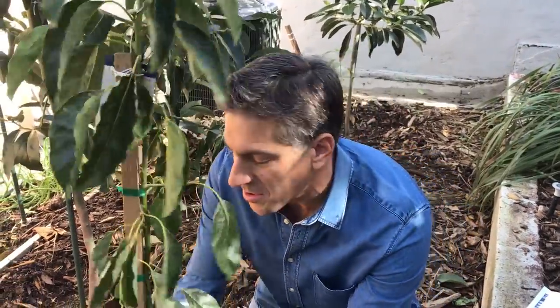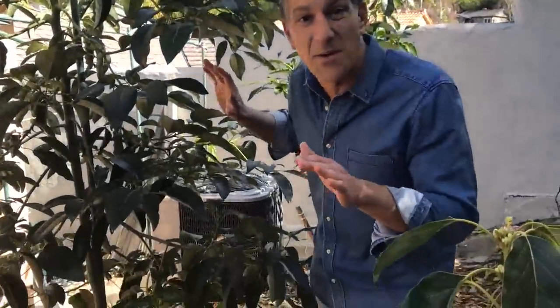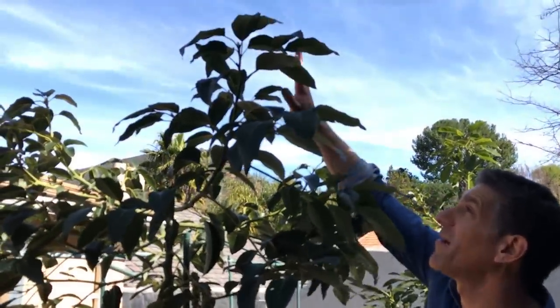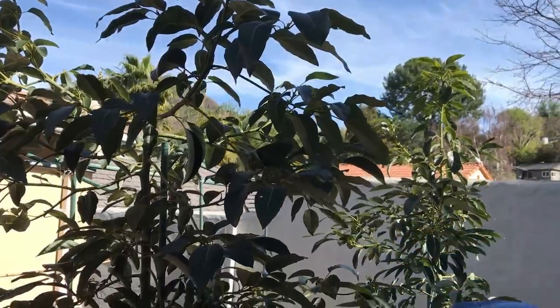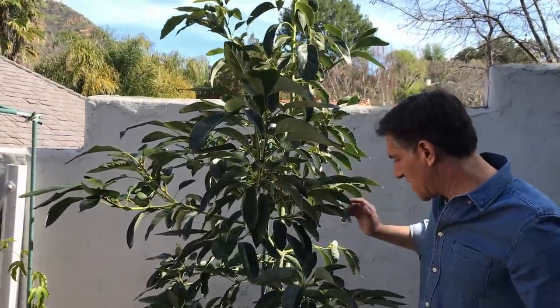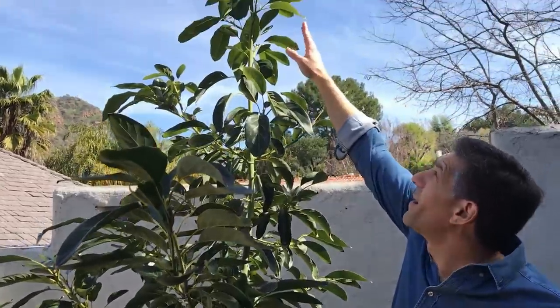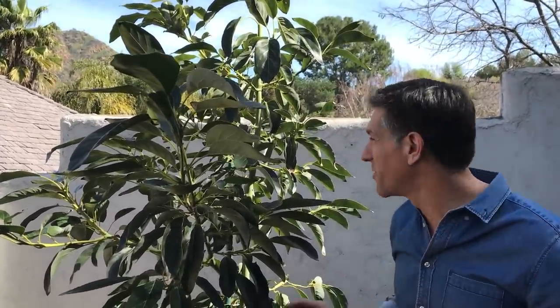The Fuerte avocado behind me was installed just like this Pinkerton, about a year to a year and a half ago — less than 18 months — and it's about seven and a half to eight feet tall. Over here is my Haas avocado; the central leader is about nine to ten feet tall, also about 18 months in the ground. When I installed it, it was probably closer to four feet tall.